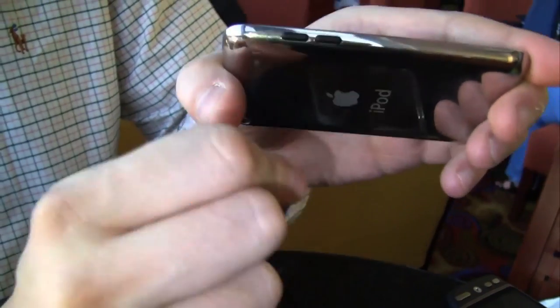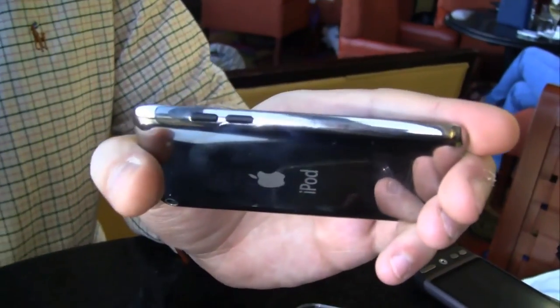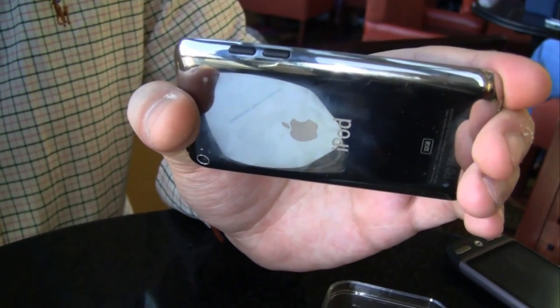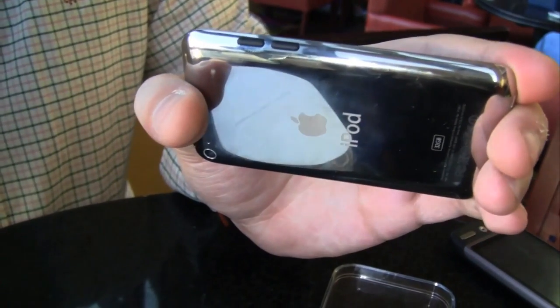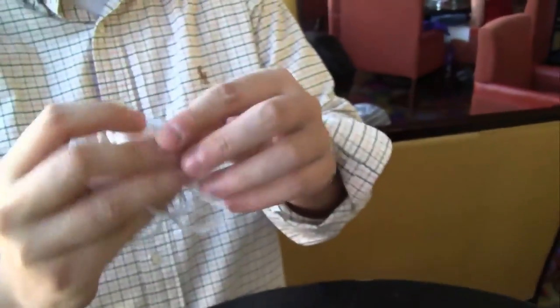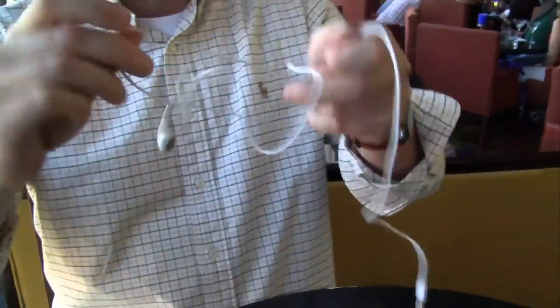It also comes with volume control on the side. The previous generation, you could only control the volume over your headset. I'm curious if I can still use my headset for making calls over Skype, because looking at the new headset included, it has no more volume controls and no microphone anymore. I think Apple just got rid of the function that lets you make phone calls over your iPod Touch.